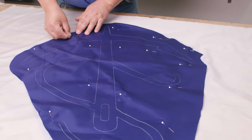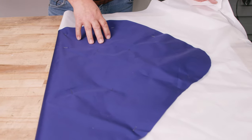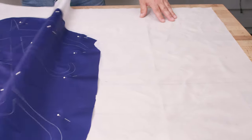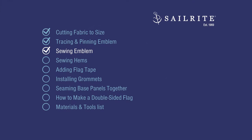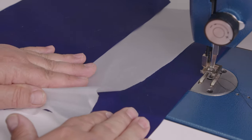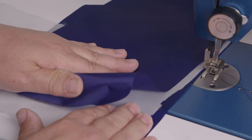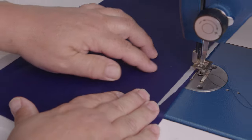Make sure you have enough pins to hold it in place, always pinning through the piece on the bottom as well. We are ready. Coming up, we'll be sewing our emblem in place. When sewing a light fabric like this, check your tension with the exact number of layers you'll be sewing through — three layers in this case.